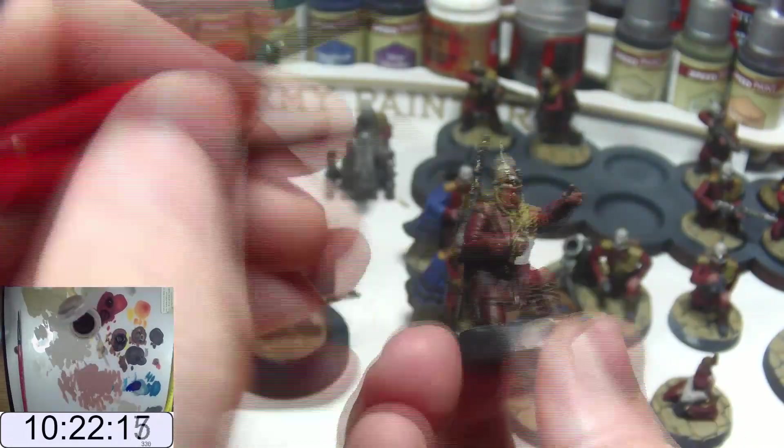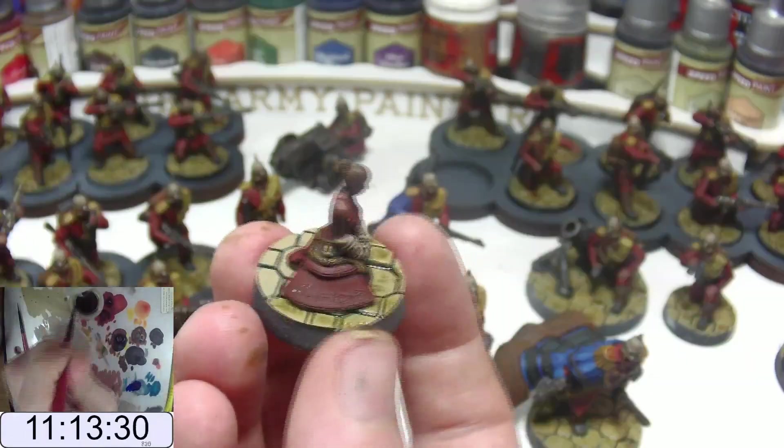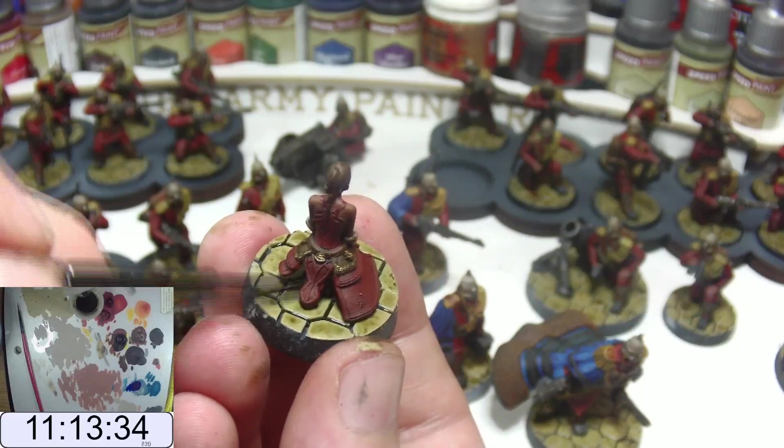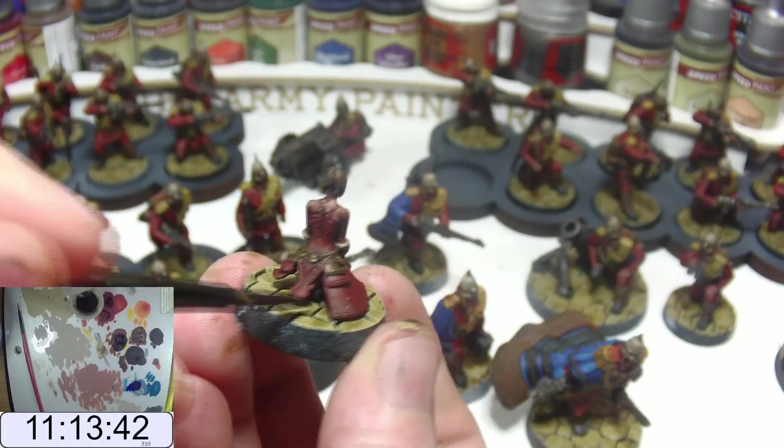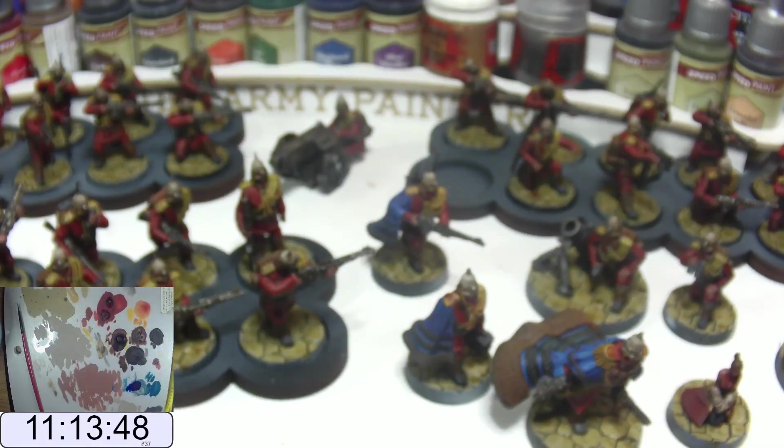Then it happens. The last base receives the last wash. You place the model down and sigh a sigh of relief. It took you almost twice as long as you thought. Over two days you put in over 11 hours of brush time. And you now have an infantry platoon that looks a bit like this.